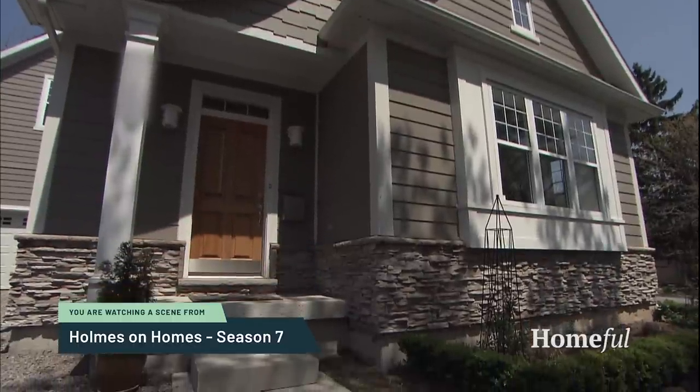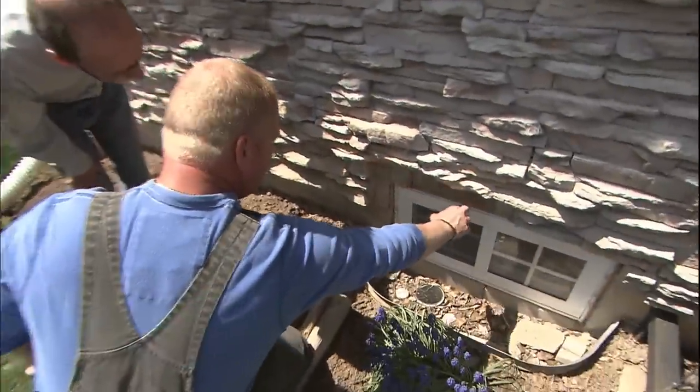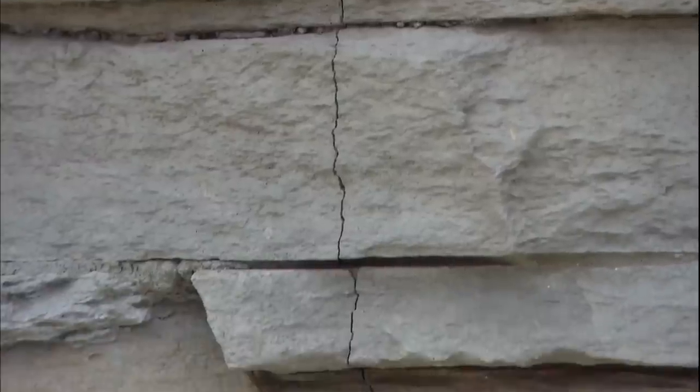How many times do I have to hear this — the brick on the outside is not only unfinished, it's falling off. It falls off regularly. The problem I see is there's no enforcement. No one has stepped up and said get back in this house, finish it, fix it, and then you'll get your money. No one. More cracks as we continue — we're going to see more all the way around the house.